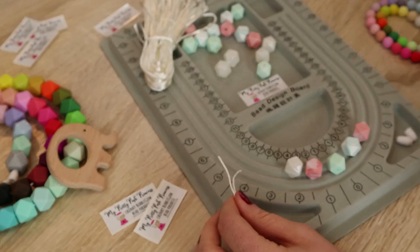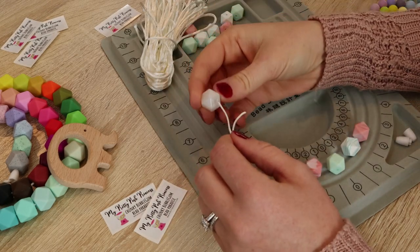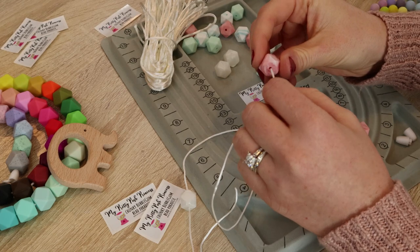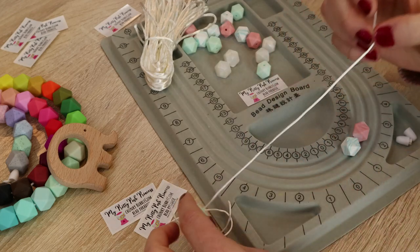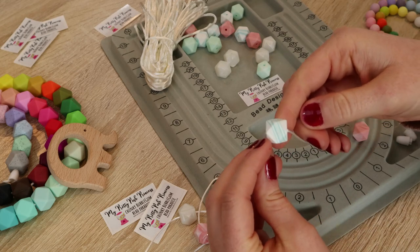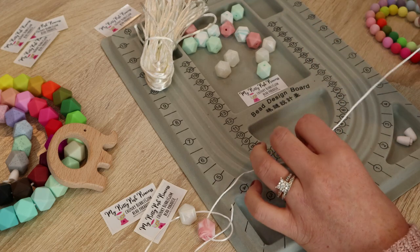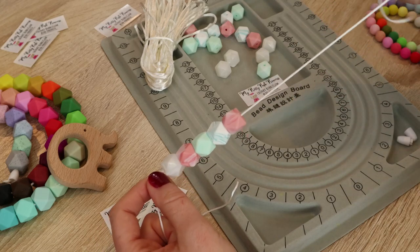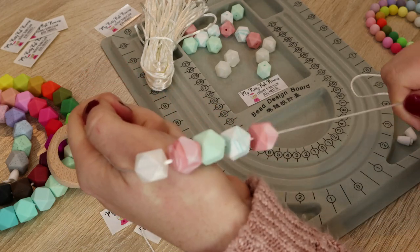I've already set out the beads that I want to use on this necklace, so I'm going to start stringing them on. Just put it right through the hole, and it's sliding right on because we have seared those edges. A good thing about these mixes is that they have a variety of solids and marbles. This particular mix, which is F14mm-5, has a lot of the specialty ones in there. See the marbles? Very pretty.